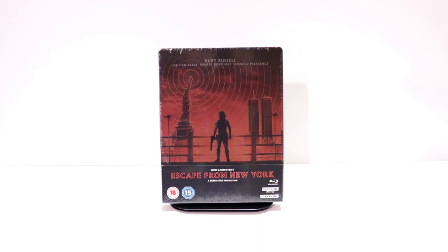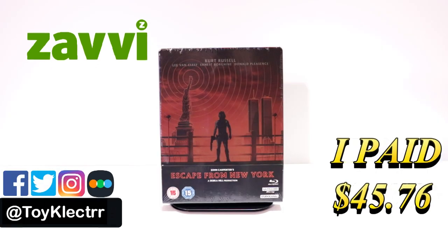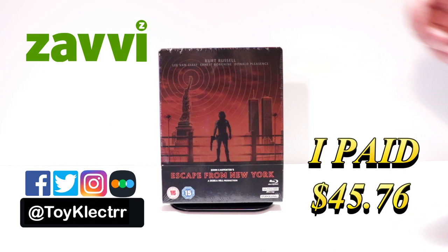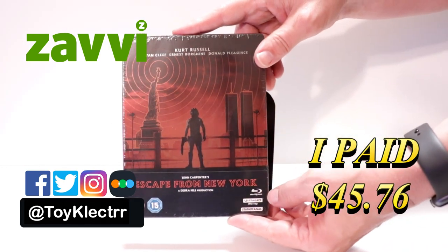Hey, Tony here. Today I'm going to do an unboxing of the Xavi Exclusive Steelbook for John Carpenter's Escape from New York. So stay tuned. So today I received my order for John Carpenter's Escape from New York. This is a Xavi Exclusive Steelbook featuring the 4K Ultra HD and the Blu-ray.